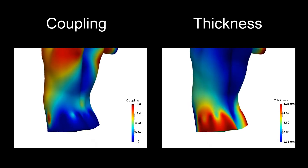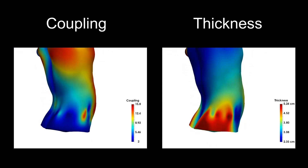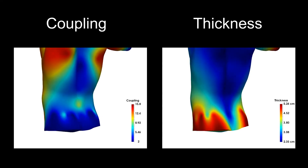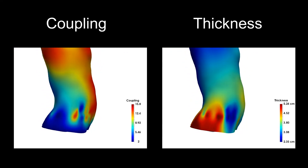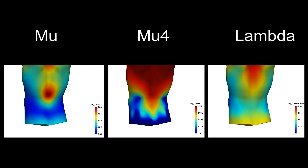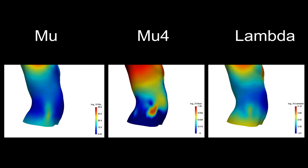Coupling models the level of attachment of the tissue to the underlying inner body surface, while thickness approximates the tissue depth from the skin's outer surface. Additional parameters model the tissue's stiffness and the strength of volume preservation.